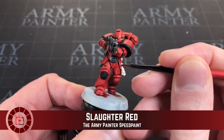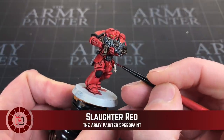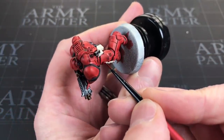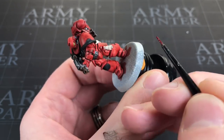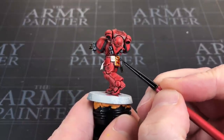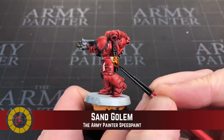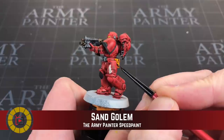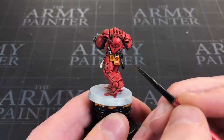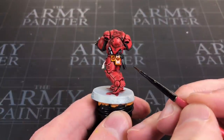Next are the purity seals — there's a waxy bit and for that I'm using Army Painter's Slaughter Red speed paint. Using my detail brush I'll carefully apply it over the wax part and let it dry. While that's drying I'll quickly apply Sand Golem — another speed paint — to the leather pouches on his belt, applying quite a lot and letting it pull to give a nice tarnished leather look.